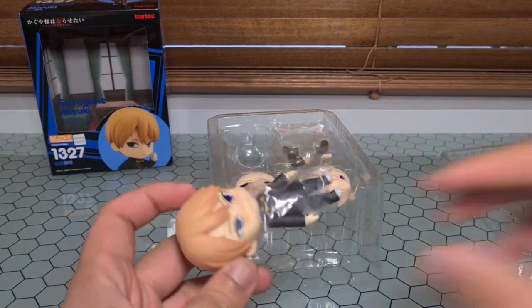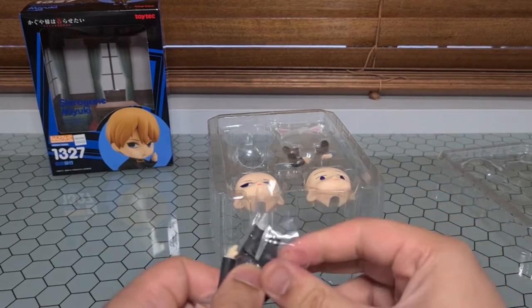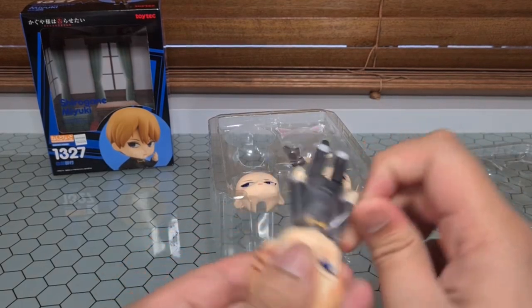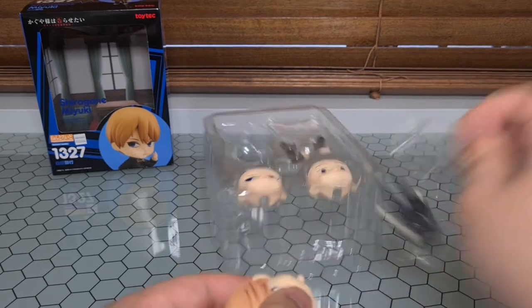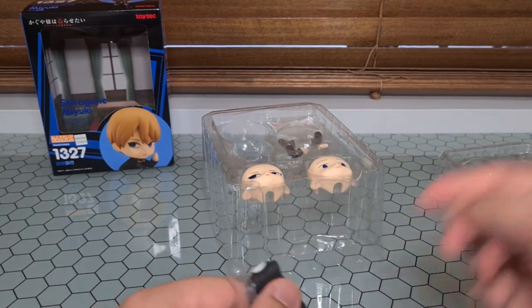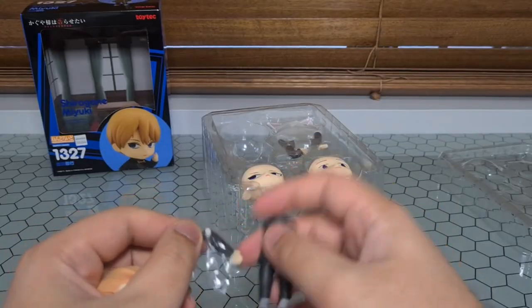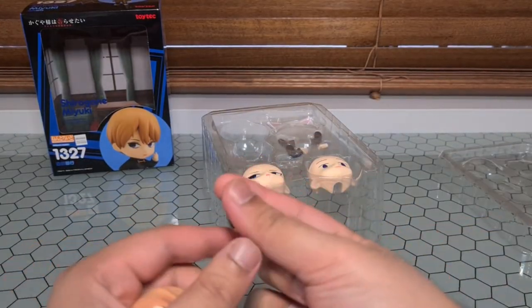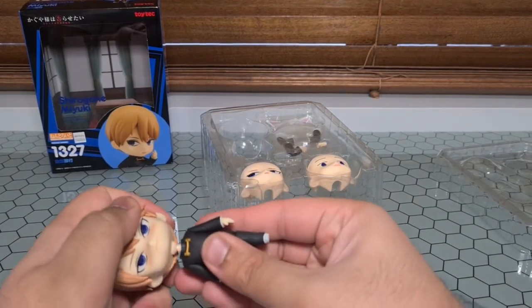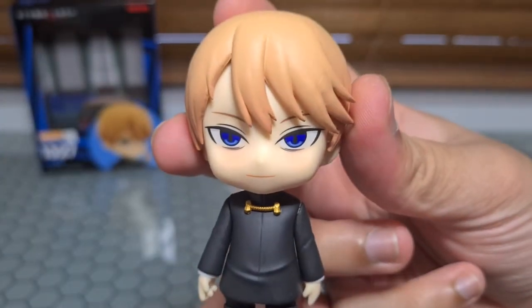Let's pull this out. That came off easy. Oh, interesting — they put some padding in between his arms. That's not normal, I wonder why they did that. There we go, nice and neat. Shirogane in all his glory.